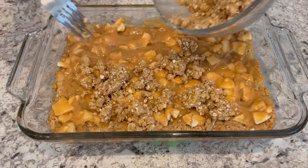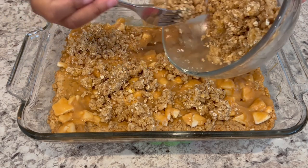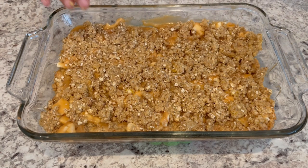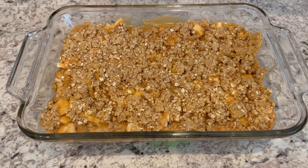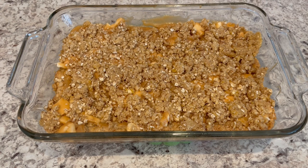What I'm doing now is sprinkling that reserved cookie crumble right on top. I've got that topping all spread out and just patted it down a little bit in certain places. I'm going to pop this back into the oven for about 20 to 25 minutes, or until that topping is nice and golden brown.